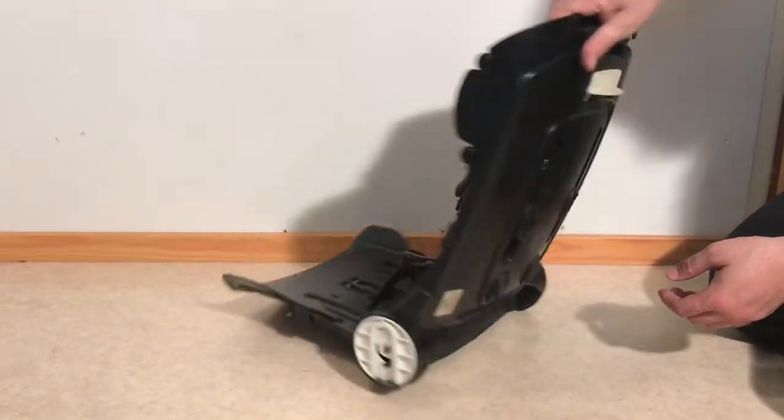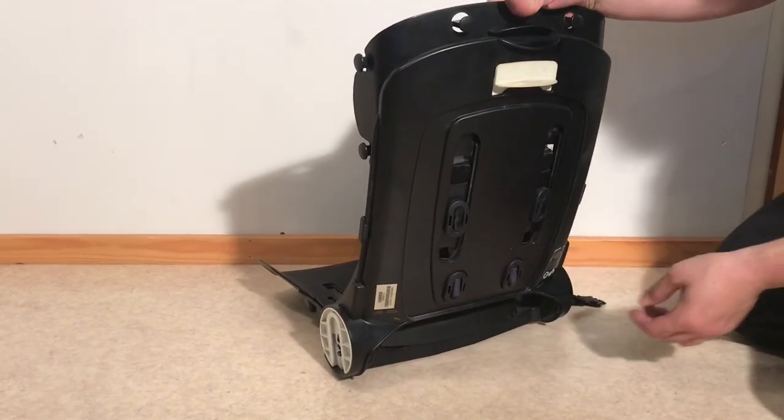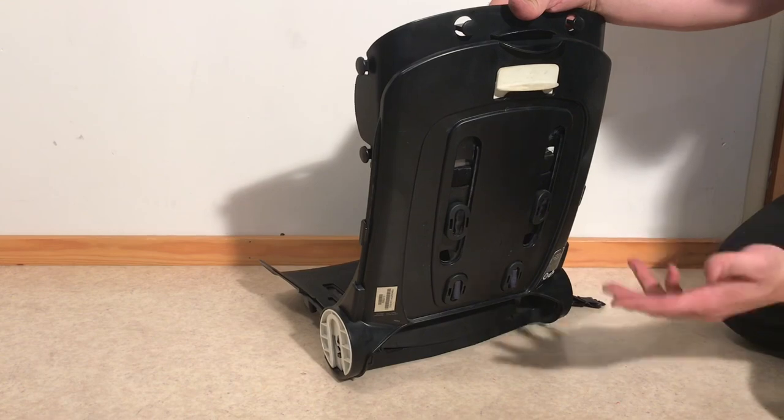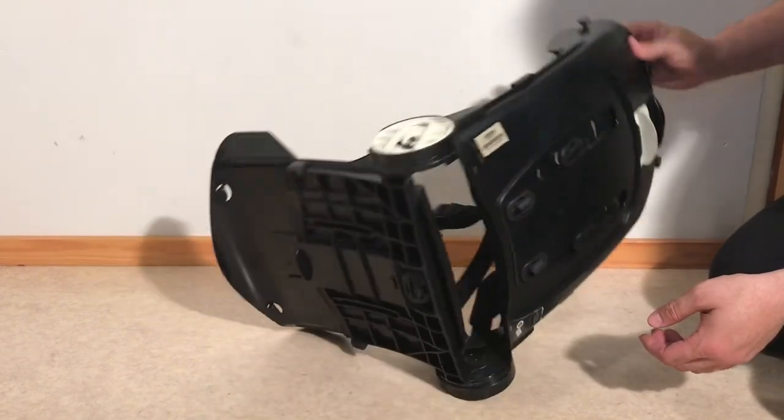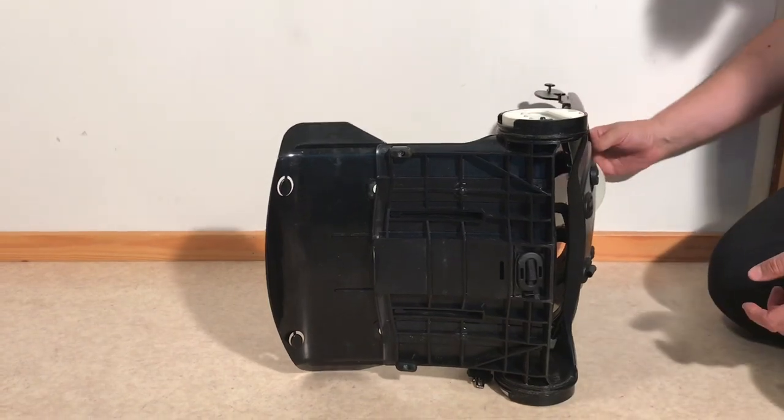If you look from the back side you'll notice that there are these four large plastic plugs, and that's going to be the most important thing you're going to need to remove. There is an additional one in the bottom here for the central buckle.